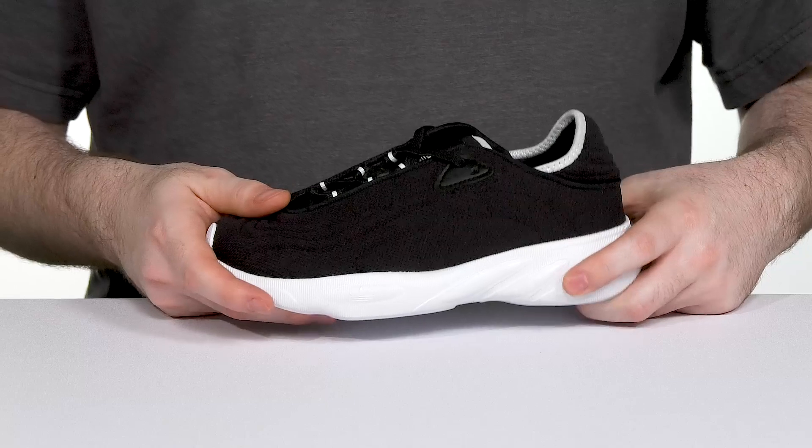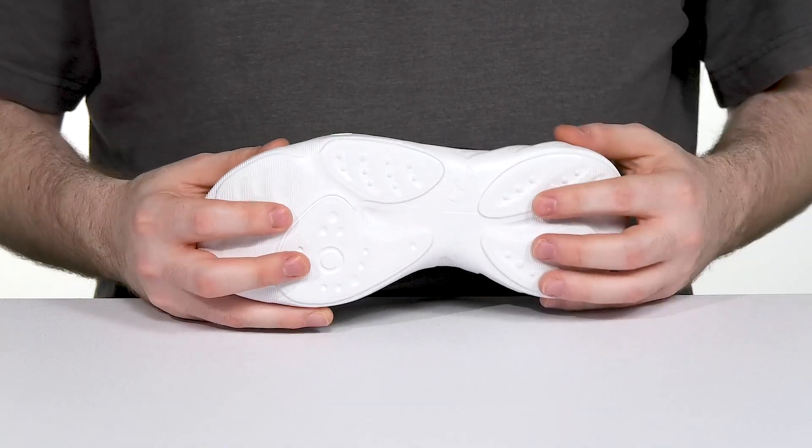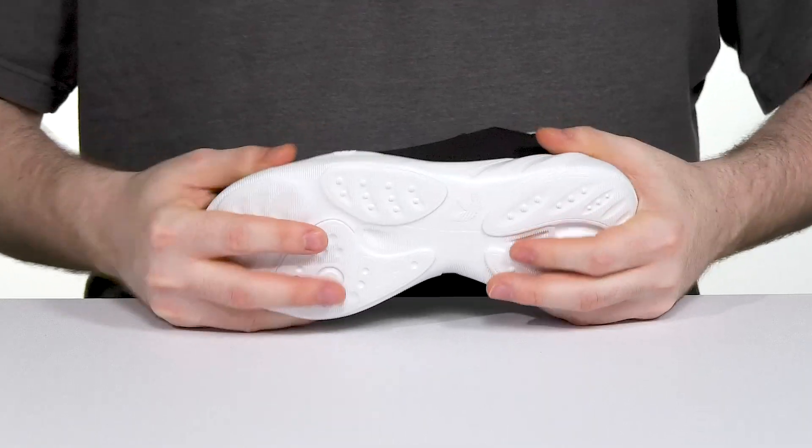It uses a thick midsole made of synthetic and EVA to keep it bouncy, while a bit of rubber underneath gives it tons of grip with some flex.